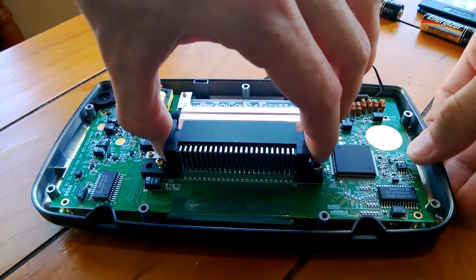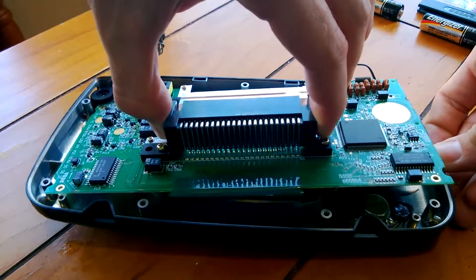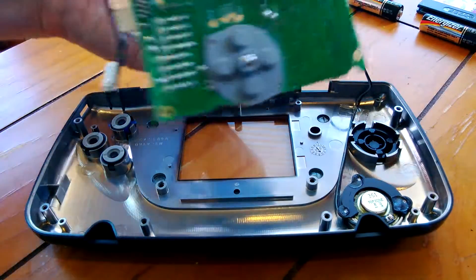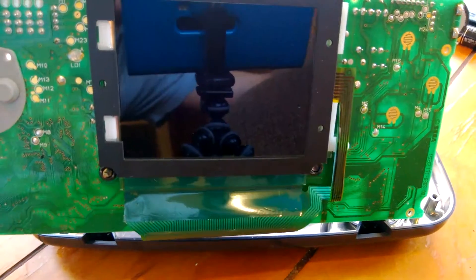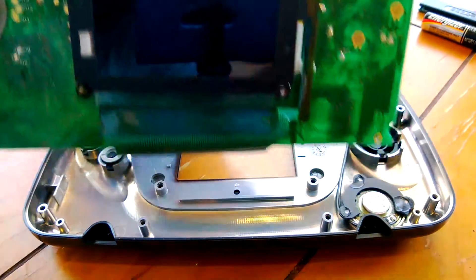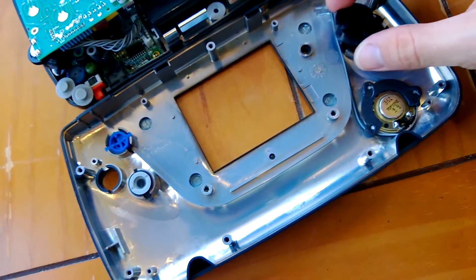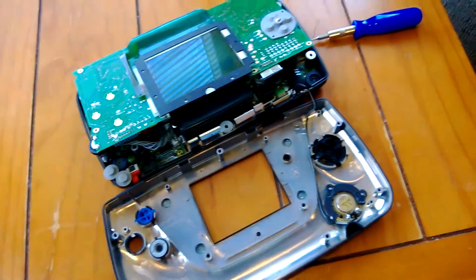Let's remove the motherboard from the Sega Game Gear. Let's do it. Ready? Let's go. Oh, look at that screen. Oh, I hear something — it's just really quiet. Yeah. Well, that solves that mystery. I guess it's just really quiet.